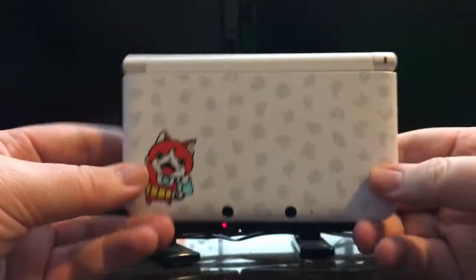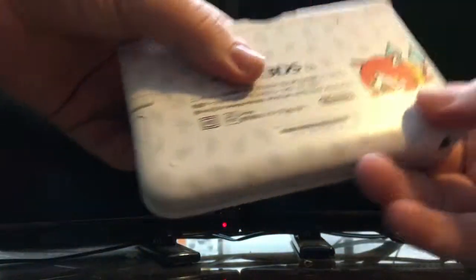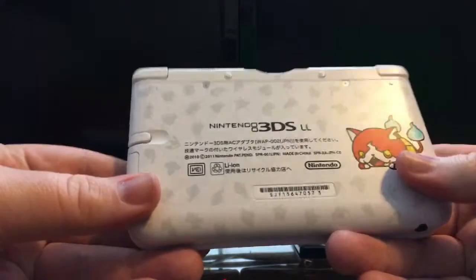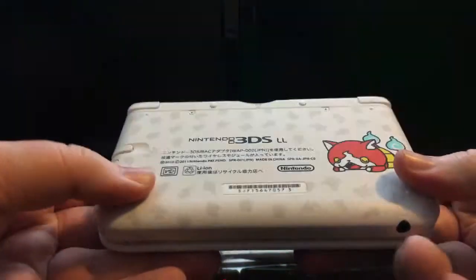Let me set you guys in here for a second. There we go. Alright, there you have it guys — it's the Yo-Kai Watch Nintendo 3DS LL. This thing looks so cool. Look at that — it's got the stylus on the side. I did buy this. Technically it was secondhand, but the guy had never used it. He opened it up, set it up, and then ended up deciding he didn't want to use it. So I ended up buying it from him for like $200, which is about what they're going for anyways.